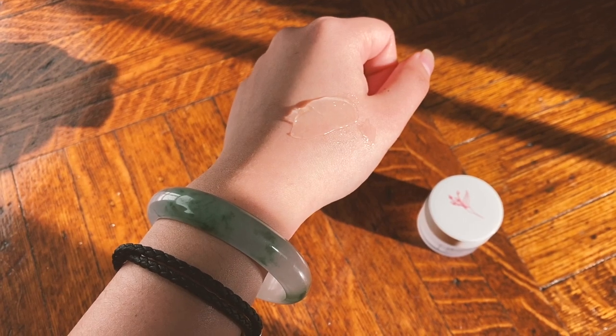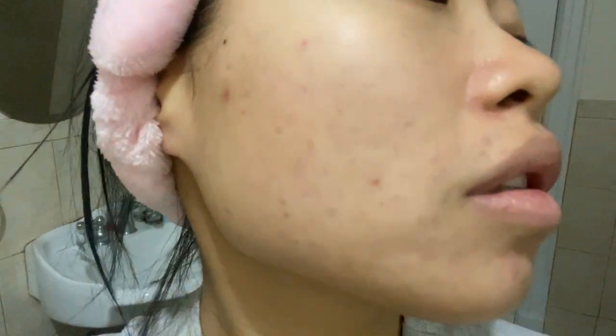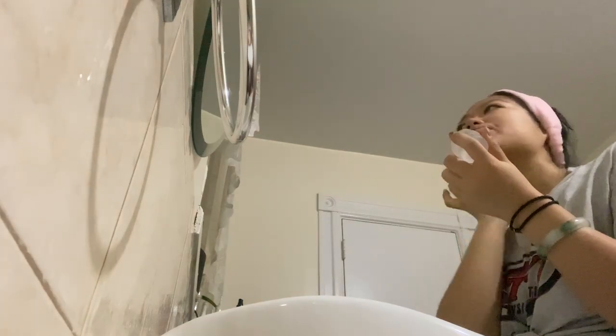Even the morning after using this mask, my skin felt less irritated and more hydrated. The next mask I tried was the red pearl barley. I've never heard of this ingredient before, but it's supposed to help with dullness.